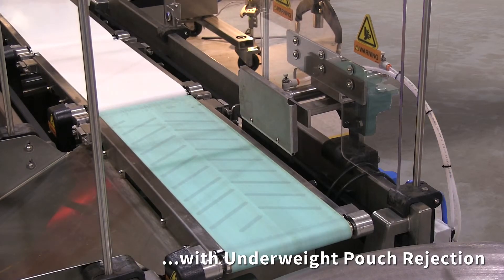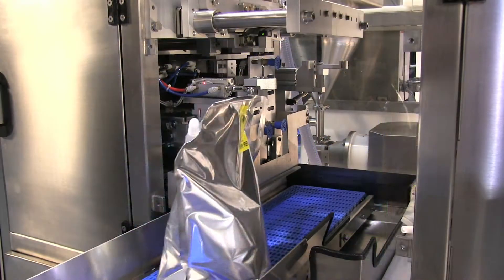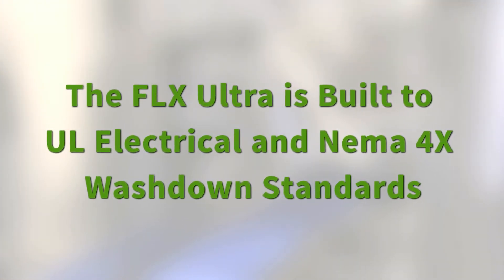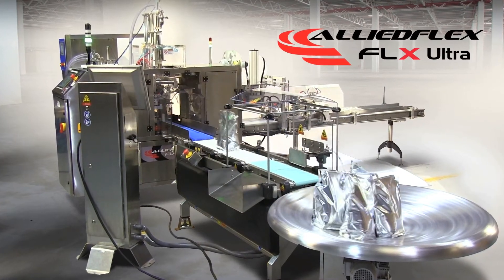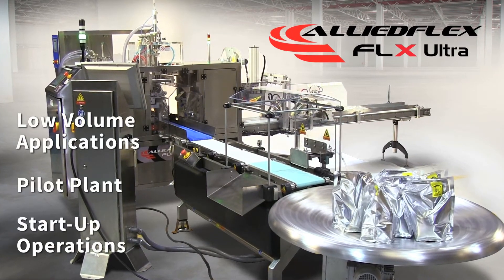The check weighing system also collects statistical data information. The FLX Ultra is built to UL electrical and NEMA 4X washdown standards. This FLX Ultra pouch fill seal system is ideal for low volume applications, pilot plant, or startup operations.